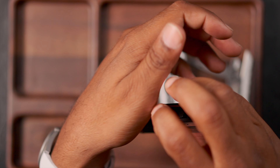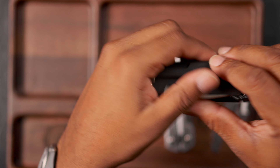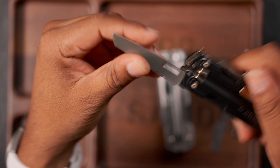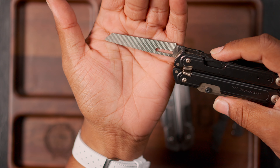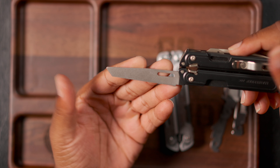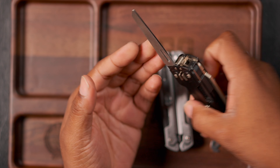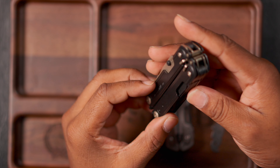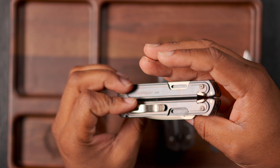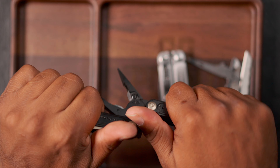You have the pry bar, slotted, and bottle cap lifter combination. You have the scissors — these are the same as the Free P4. You have the file, which perfectly fits. On my Free P4 I had to do a lot of rigging to get the file from the Curl to fit in there — grinding and all sorts of stuff. On the Arc you get the full tool set, and then you also get the pliers themselves with one-hand opening.